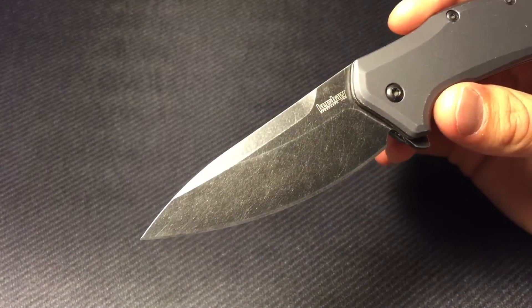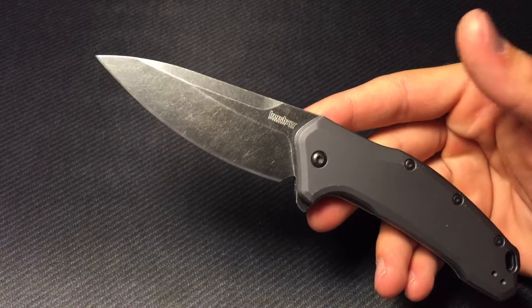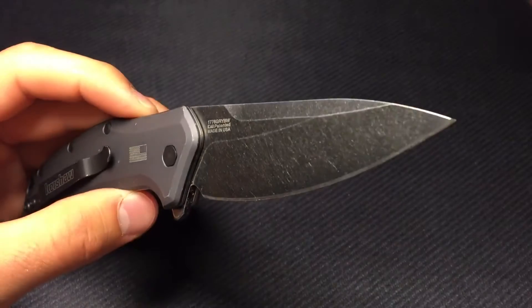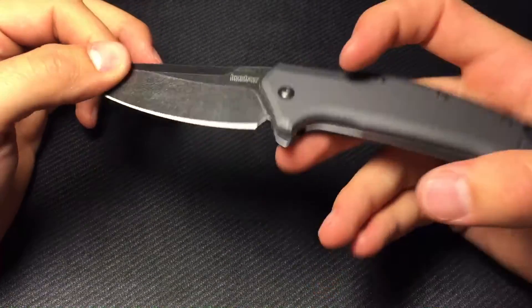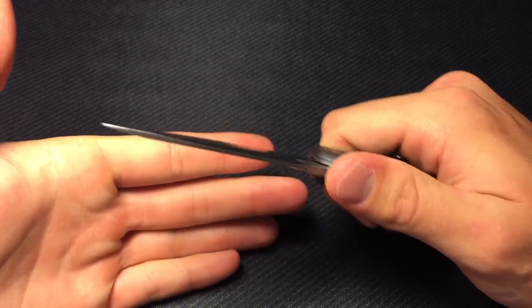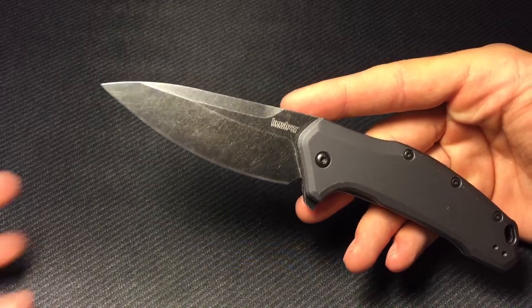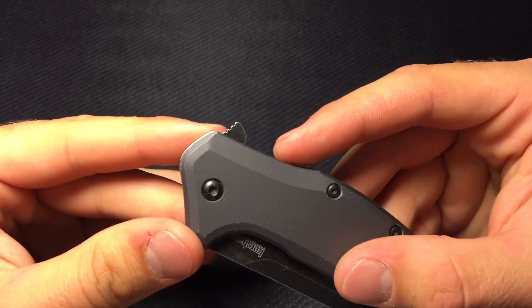The blade steel on this is 420 high carbon, which is something you hear from Buck, not from Kershaw very often. I think they went with that choice just because this is a different knife for them — something made in the USA at a budget price — and I think they wanted to make this one stand out in their lineup. Overall I love this blade, I wouldn't change it. This comes in a serrated version as of 2016 and a tanto, but I think this drop point is just where it's at.